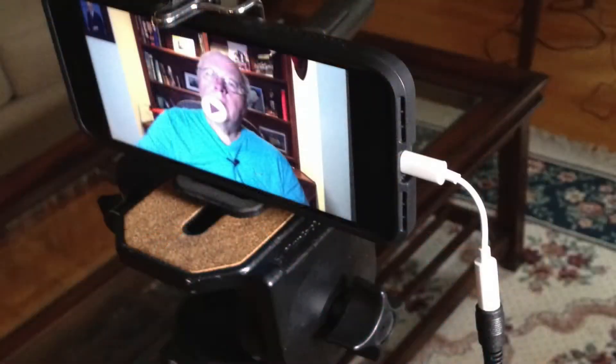I'm shooting this video with my iPhone using the little white adapter that comes with the phone to connect the microphone pin plug into the iPhone.